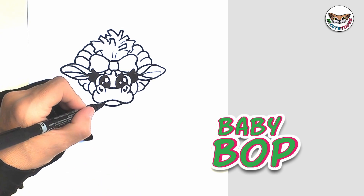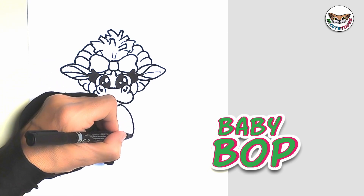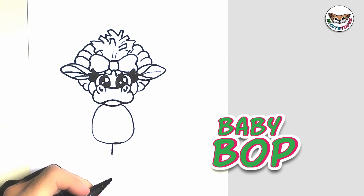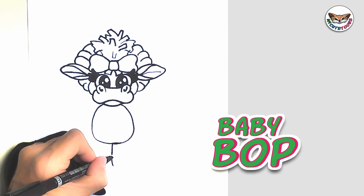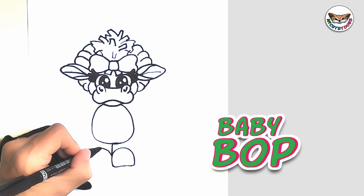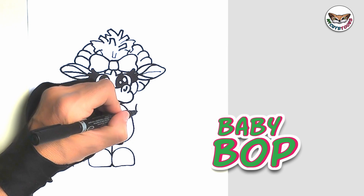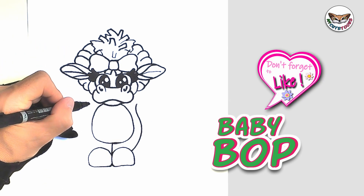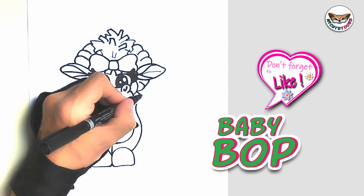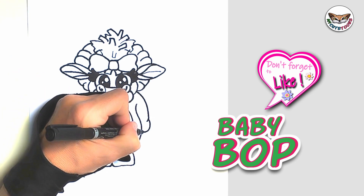Now let's go down to Baby Bob's belly and we're just going to draw the belly first. We're going to draw a straight line down for the legs and now we're going to draw two shoes. We're going to draw the sides with the legs and then of course the arms. And then you're just going to draw the hands as well — just two little balls.